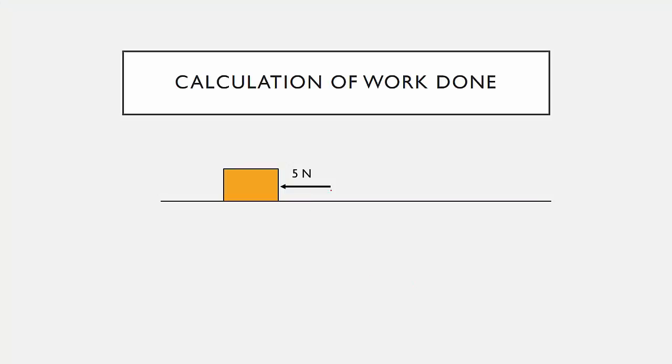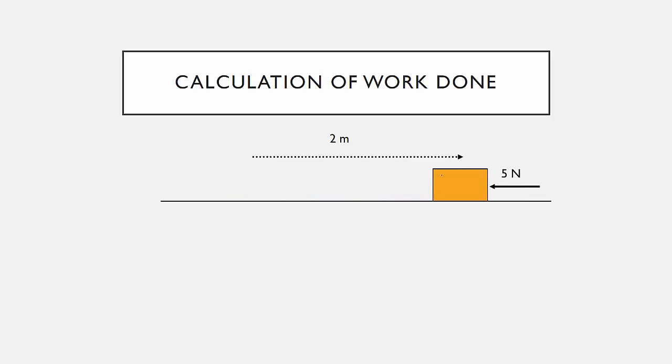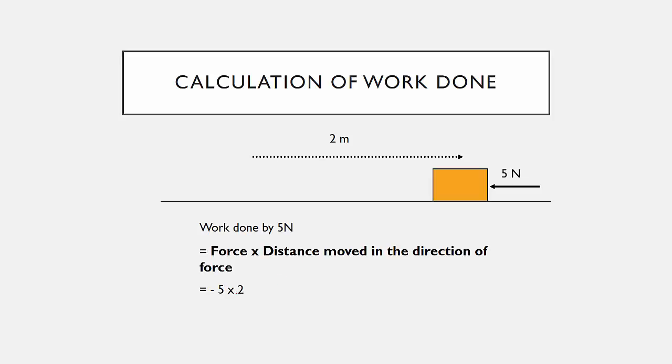Next, we have a force acting in the opposite direction, yet the object still moves 2 meters. Let's calculate the work done in this case. The work done by this 5 Newton force is still force times distance moved in the direction of force. But the distance direction and the force direction are completely opposite. Treating rightward as the positive direction, this 5 Newton becomes negative 5, so the work done is negative 10 Joules.